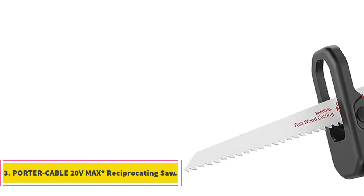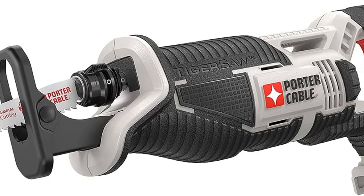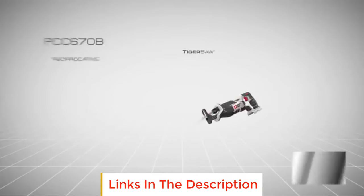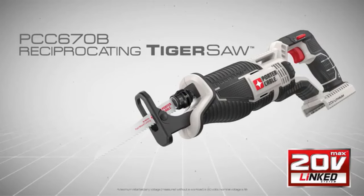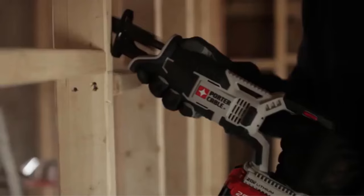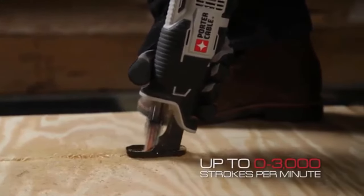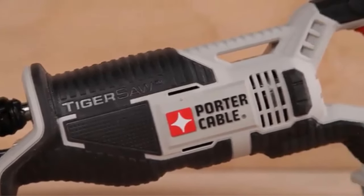Number 3: Porter Cable 20V Max Reciprocating Saw. The Porter Cable 20V Max Reciprocating Saw is a powerful and versatile tool engineered to enhance efficiency and productivity for various cutting tasks. With a robust 3000 strokes per minute (SPM) drivetrain and a 1-inch stroke length, this reciprocating saw is designed to help users complete their projects quickly and with precision. One of its key advantages is its ability to maneuver through tight spaces effortlessly, thanks to its compact 14-1/2 inch length, providing easy access to constrained work areas.